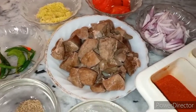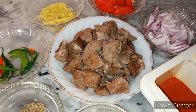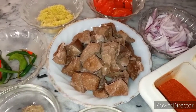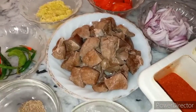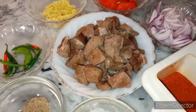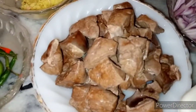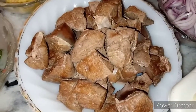Today I am making a delicious recipe. I am using a clay jar and I will boil it in water.